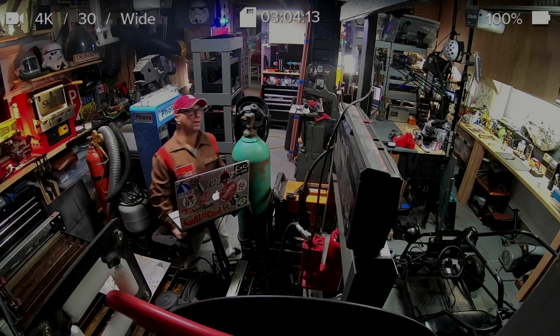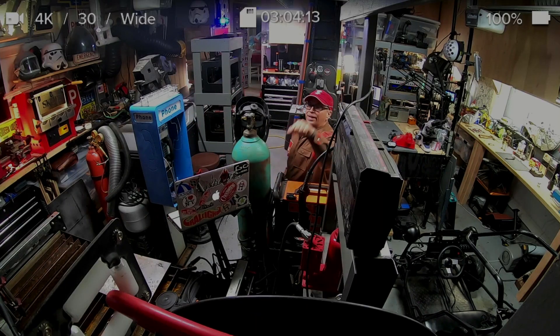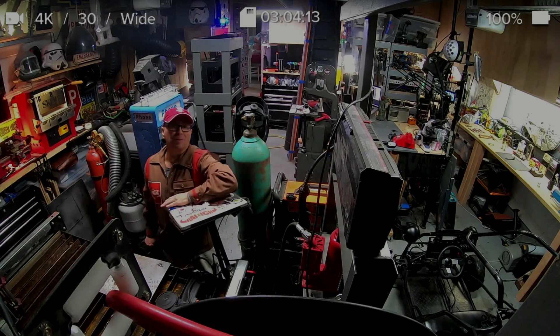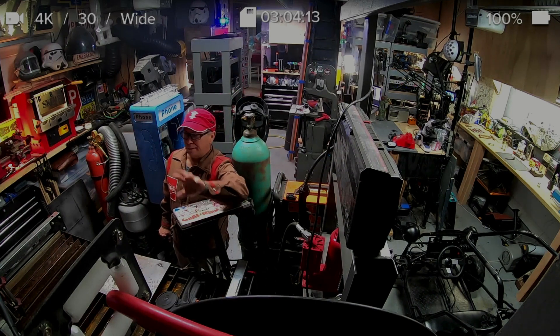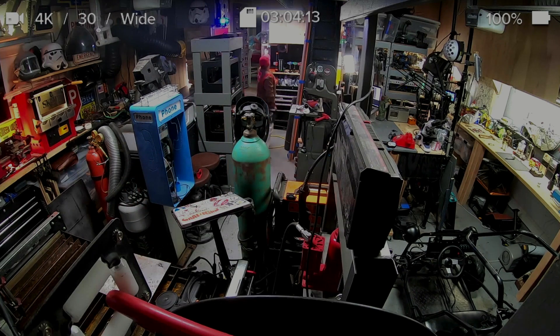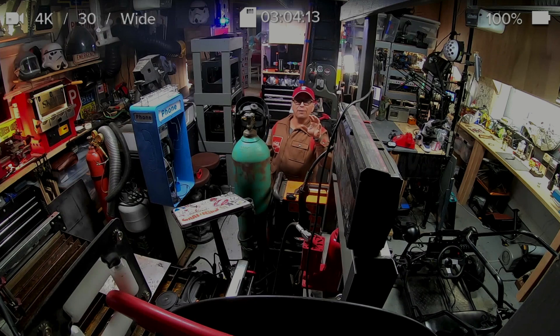The reason I want to keep my plasma cutter right over here next to the door is that I have three different fans that push out whatever I'm cutting — whether it's just steam from the water or something I don't want to breathe in. I have a push remote right here, and when I press number three, it turns on three different fans that take all the exhaust outside.